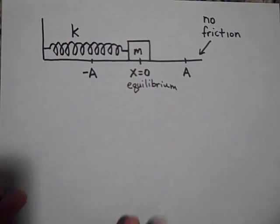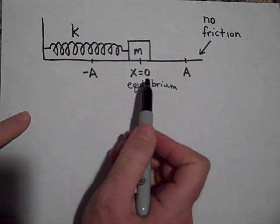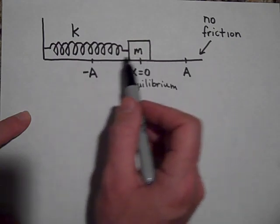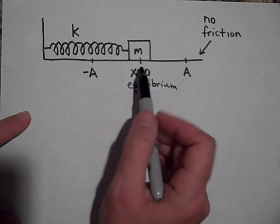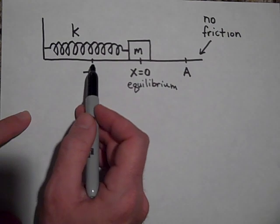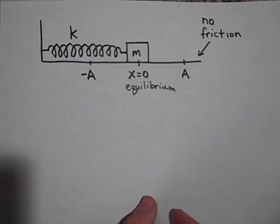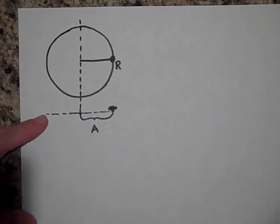So here is the system I just showed you. It has no friction. The point where the spring is unstretched is x equals zero — the equilibrium. It's oscillating between its two endpoints. The furthest point out we're going to call A — A is for amplitude — and it will go as far as positive A and then shoot back to negative A. The mass of the box is m and the spring constant is k. We're going to use the circle to study the simple harmonic motion.